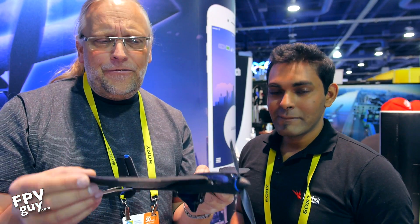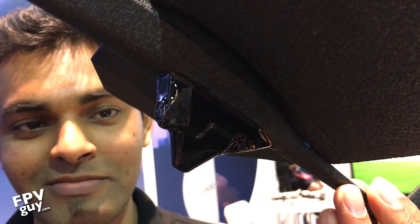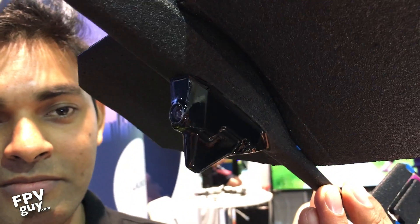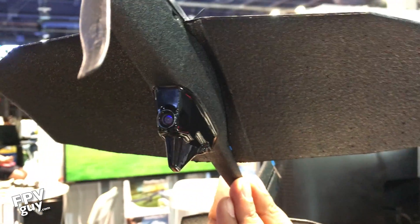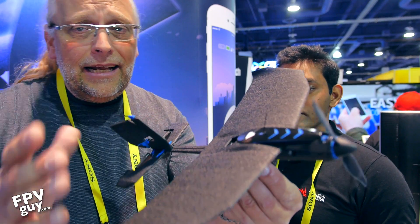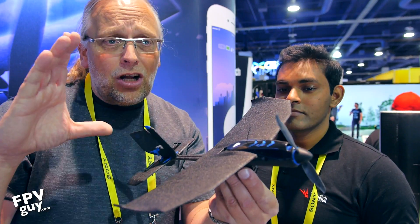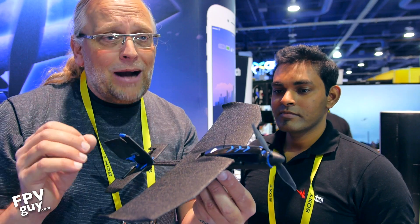It's a very light 35-gram aircraft that comes with a rechargeable battery. On the bottom it has an FPV camera, and it comes with a set of goggles with a built-in 5.8 GHz downlink. Everything is included in the kit — you get the aircraft, a pair of goggles, and the app for your phone. Everything included, ready to fly, for about $399.